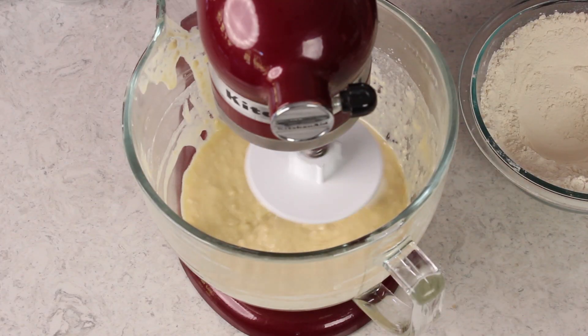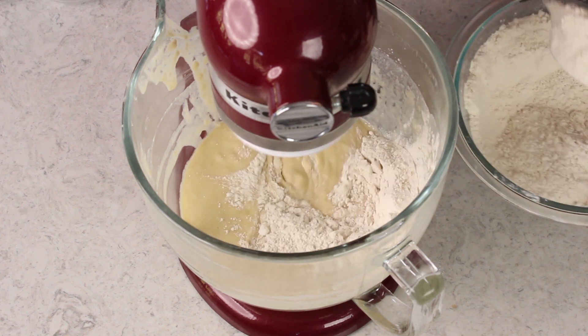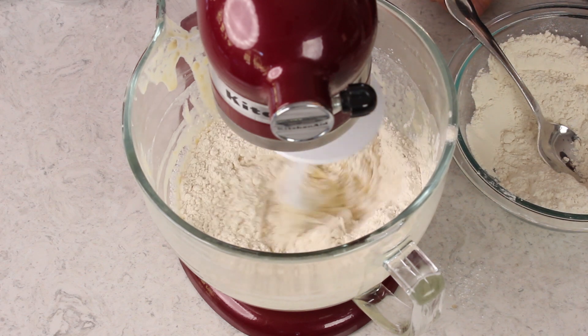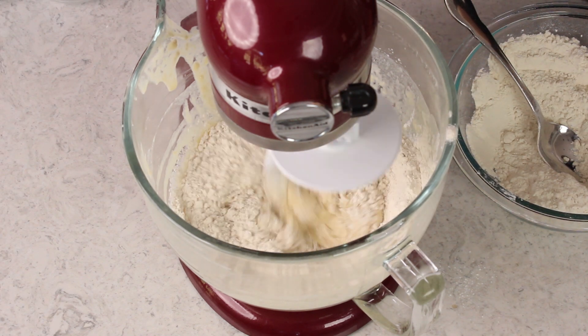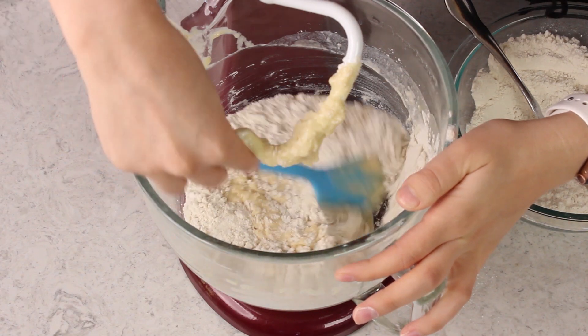Now before we started I had measured out 5 cups of flour. We've added about 2. We are just going to turn our mixer to low speed and add additional flour as needed. It's very possible that you might need more or less flour than I use. We are going to be judging based off the consistency of the dough, not based off a specific amount of flour. If your dough hook is having trouble getting that flour incorporated you should pause and use your spatula to just bring everything together.